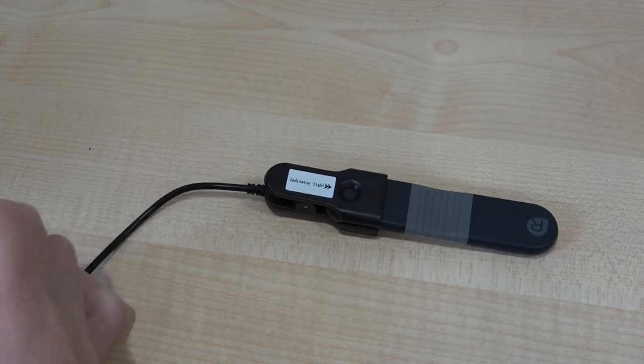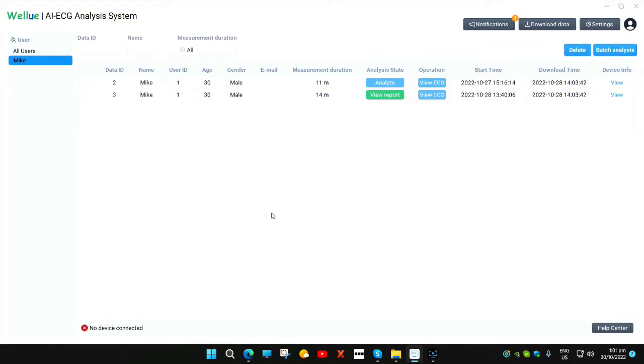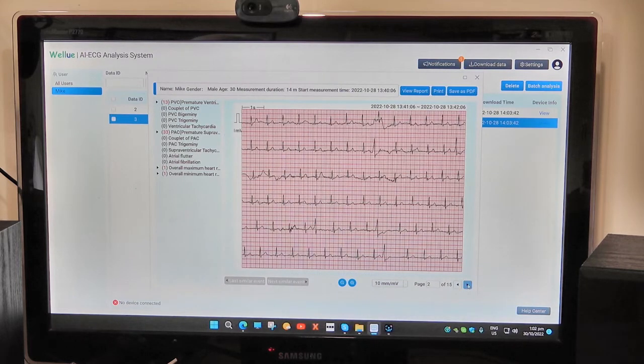We plug this into the USB power — in this case your computer — so it will do charging and also transfer the data. This is the screen you're presented with. You go to where it says 'download data', click on that, and this is what pops up. We're going to look at this report — I've clicked on that one and selected 'view ECG'. This top entry was just one where I was testing the software and is meaningless at this stage. This is the very first page where I was messing about with it, so generally the first page you can ignore.